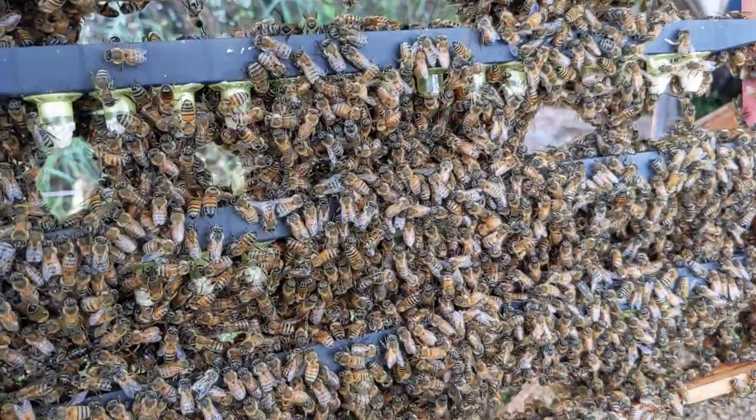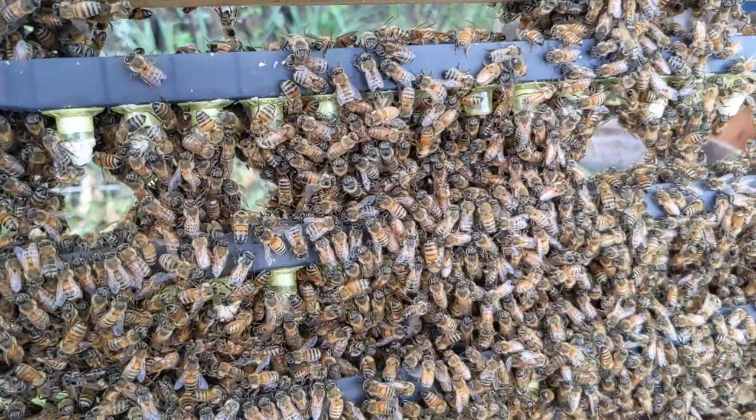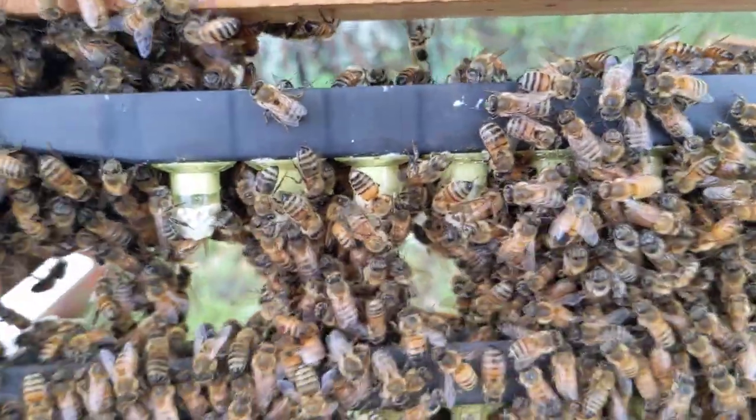Great queens, dead mites, good nutrition — working on those great queens and good nutrition right now. Thanks for watching this video and we'll see you in the next one.